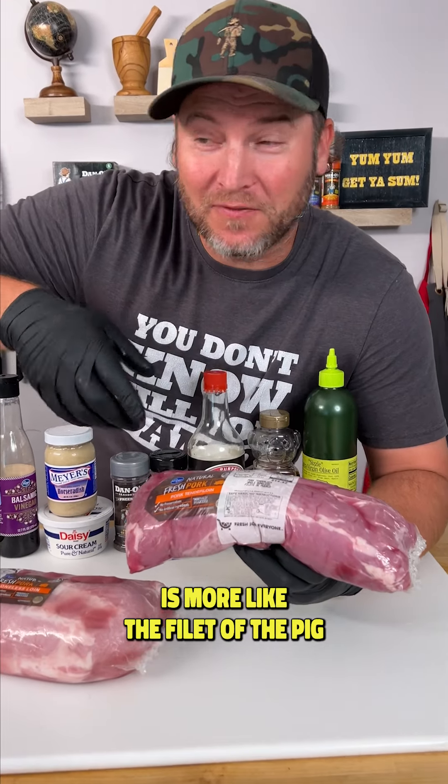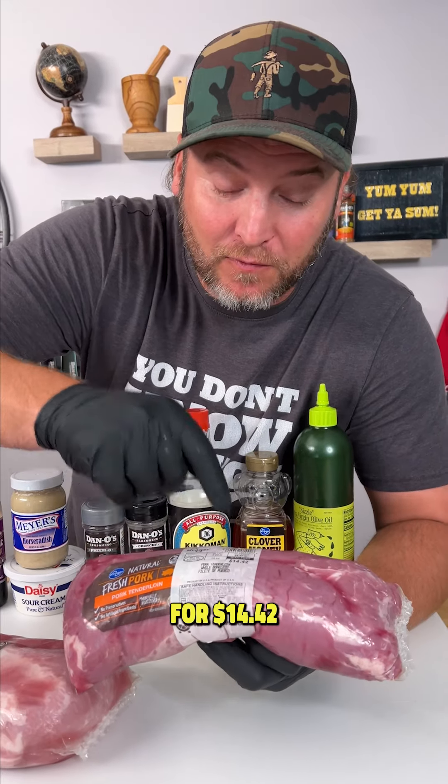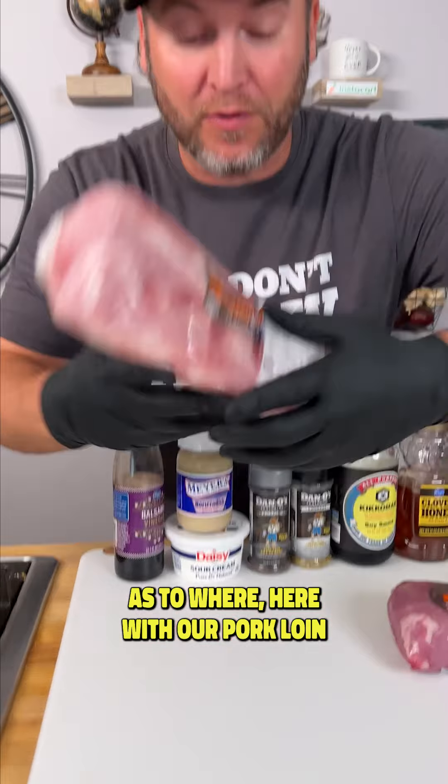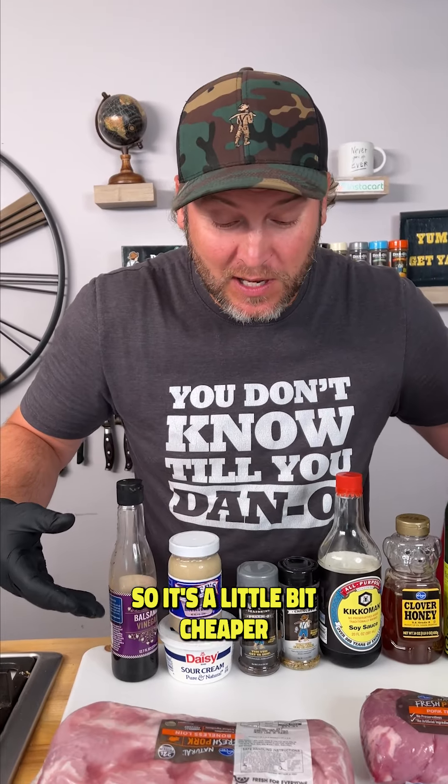Your pork tenderloin is more like the filet of the pig. You'll see that we're getting three pounds for $14.42, as to where here with our pork loin, that's four pounds for $12 — so it's a little bit cheaper.